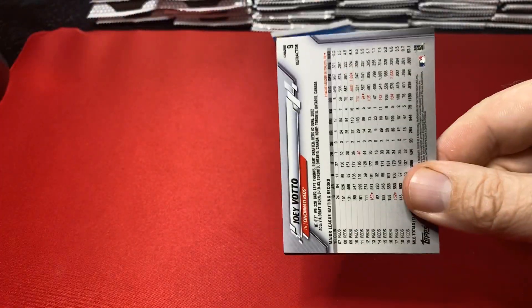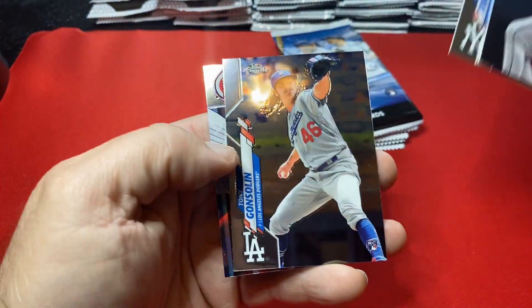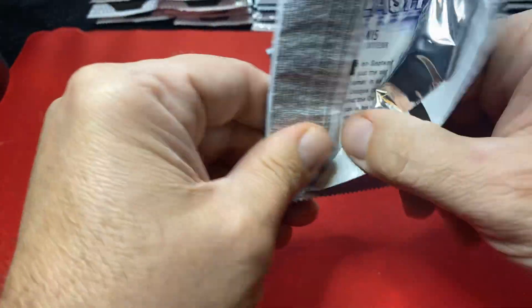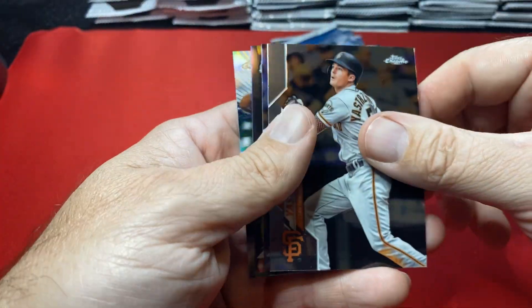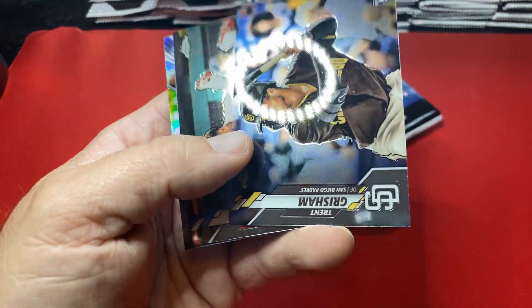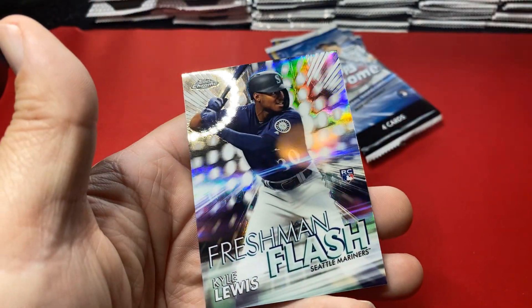Hope you guys are doing good, thanks for sticking with me. Haven't been opening up a whole lot. There's a bottle refractor — just haven't been able to get out to look, it's a grind. Wouldn't mind getting my hands on some Mosaic football; I usually don't open football but that stuff looks sick. There's a Grisham and that thing has a line right down the middle of it — not sure if you can see that — that's a bummer.